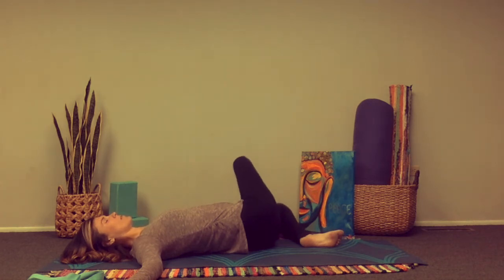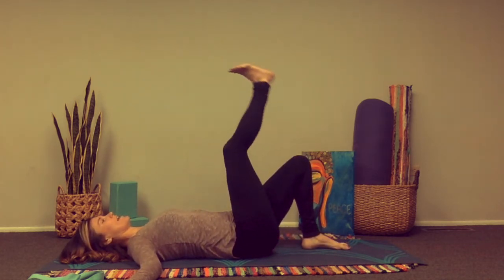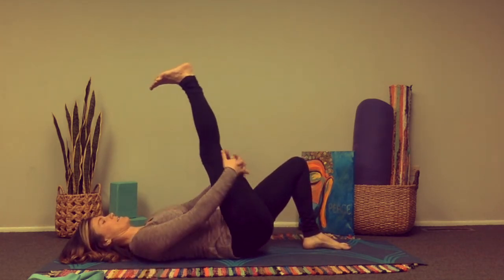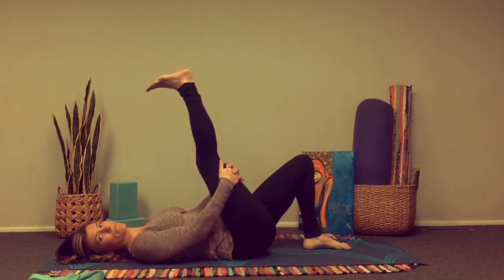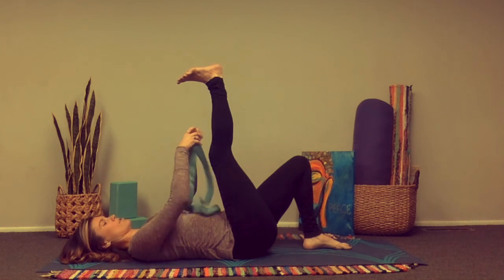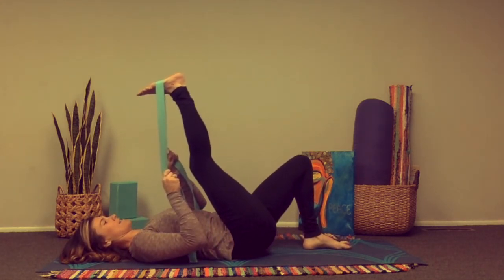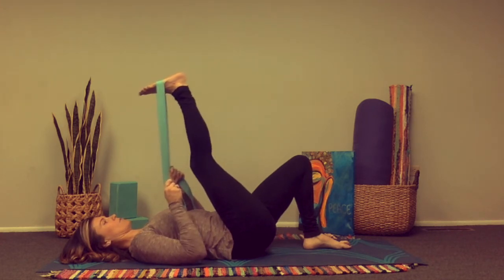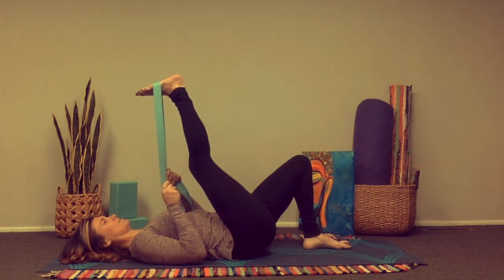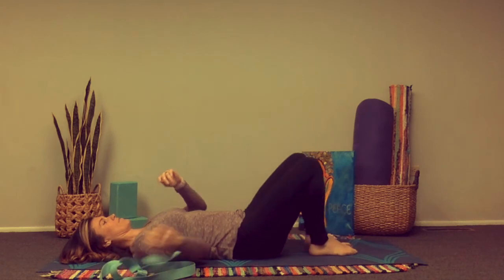Now come on line, bring that right knee up. We're now going to extend the right leg up to the sky and grab behind the back of the right leg. If you have a yoga strap, you can use a yoga strap or a towel to help hug that leg in towards the chest. This is one of my favorite moves. Exhale releasing, bring that right foot down.